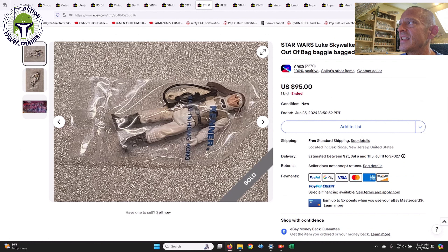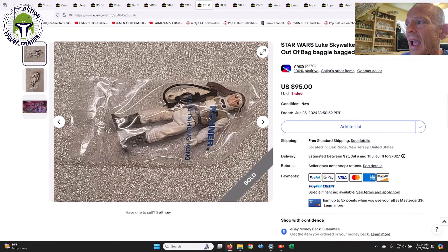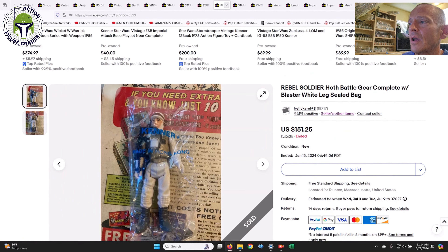Another one I have in my collection is the ESB — I think this is a D baggie for Luke Hoth. One thing to look out for is discoloration to the limbs. This one had that on his legs as well as one arm, and sold for $95. Then here was another example with the exact same baggie but no discoloration to the arms — that one sold for $151.25. My example has very slight discoloration, but this shows you how much more you have to pay for a clean example.